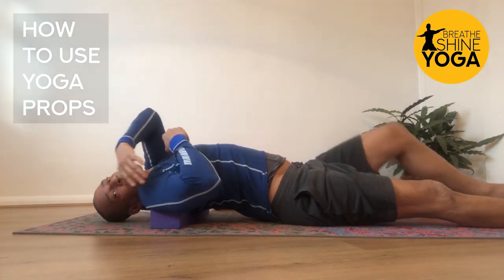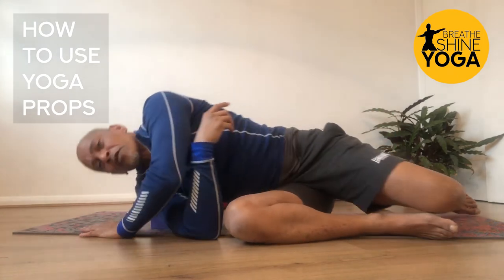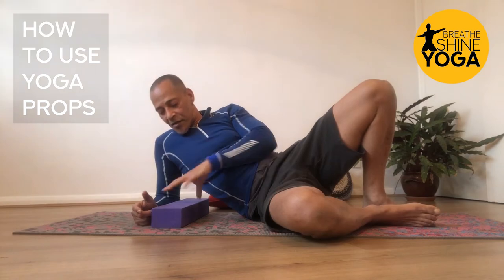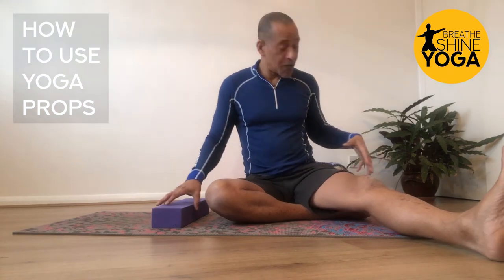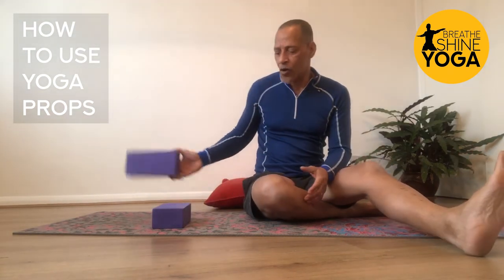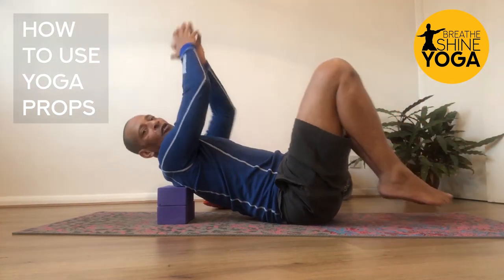After a few breaths, your hands might come to the floor or closer to it. For some people who are naturally open in the shoulder, they may not need this exercise much — but we can always benefit from opening more. If you are already naturally open, two blocks stacked on top of each other give you a bit more distance to travel toward the floor.